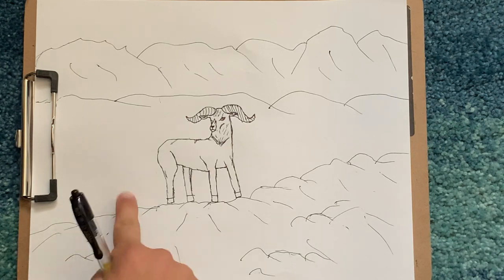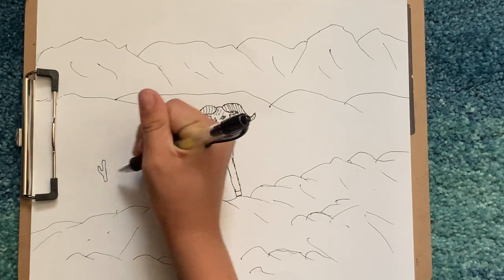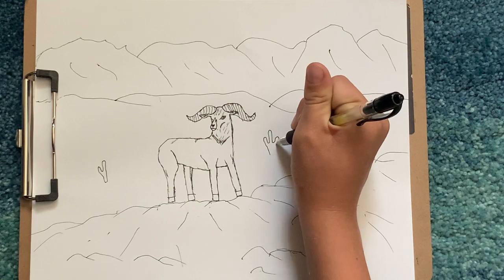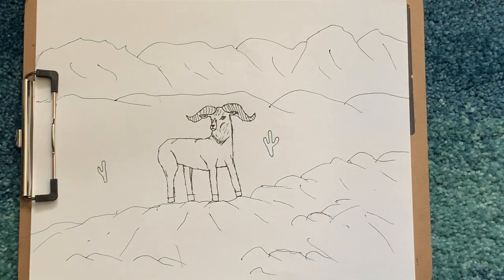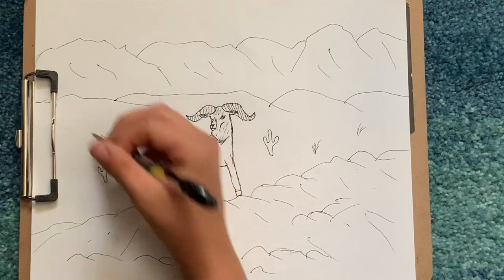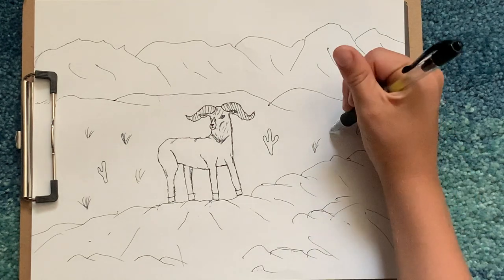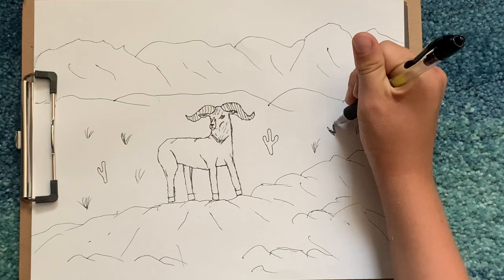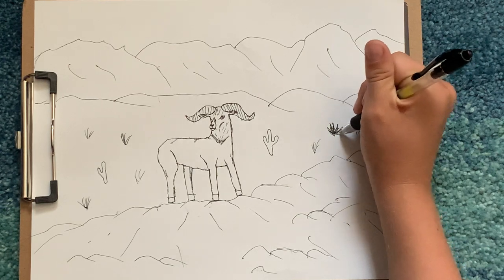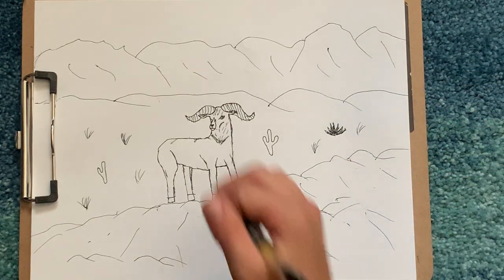Then this could be like a valley down here where there's like cactuses. Draw some cactuses, get some valley down here with grass — maybe like a spiny cactus like this.